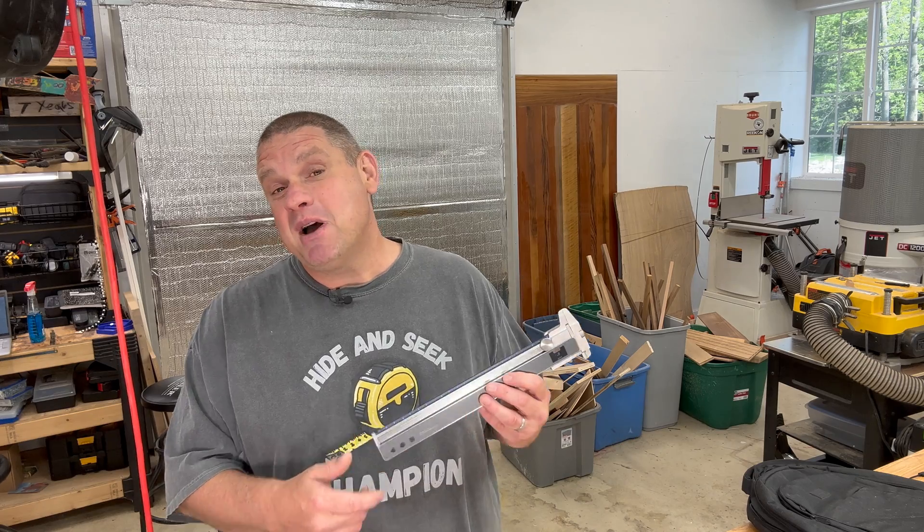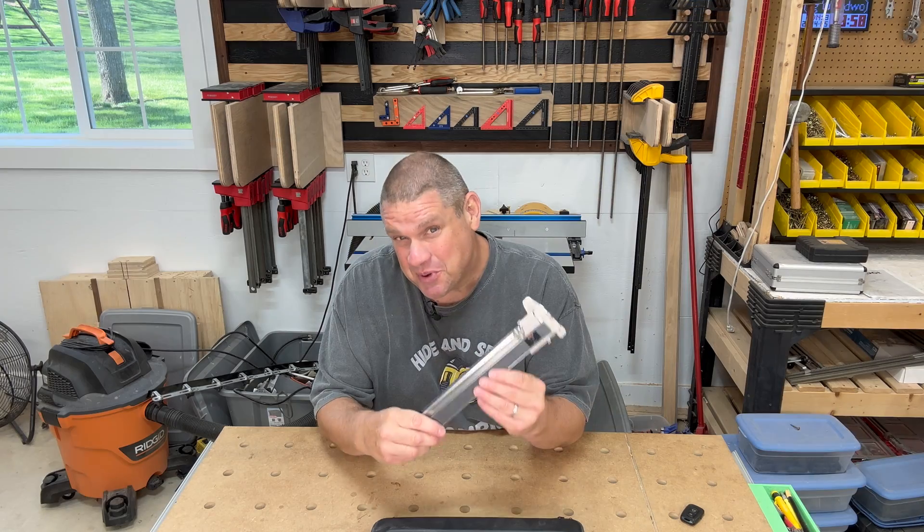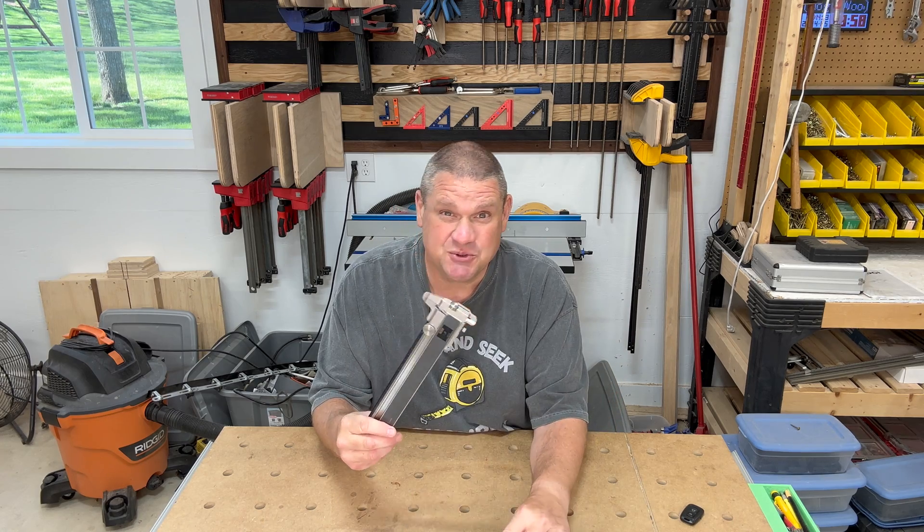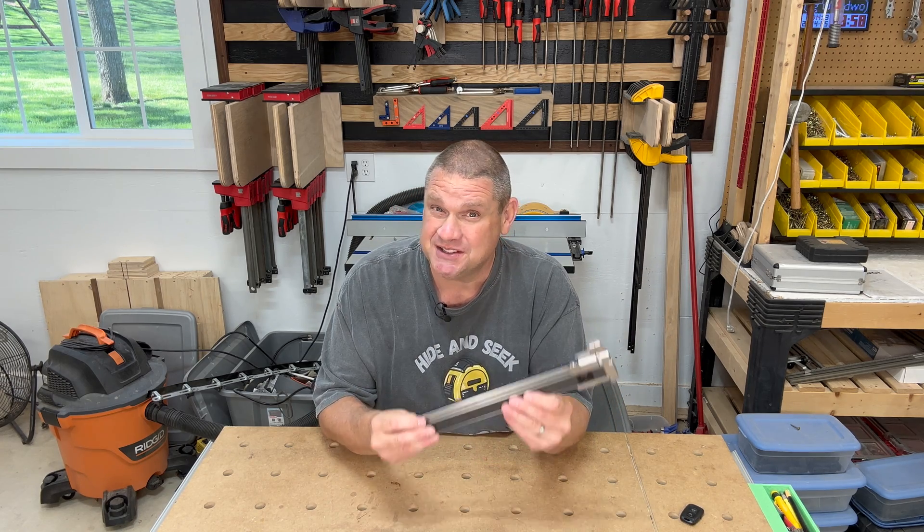If you've watched any of my build videos, you'll notice that the Neo Ruler is my primary caliper. But it's a fairly large tool with a fairly large case, and a lot of times when you're out in the field, you don't want to carry something this big with you. And that's exactly why Neo Ruler developed the tool we're taking a look at today. So let's go grab it and see what it's all about.